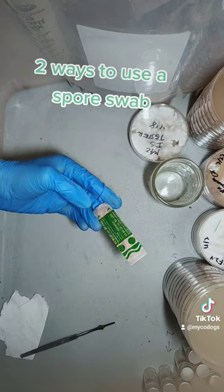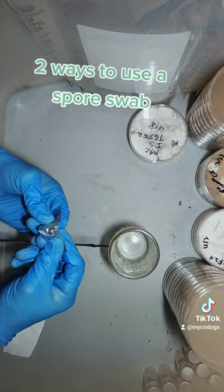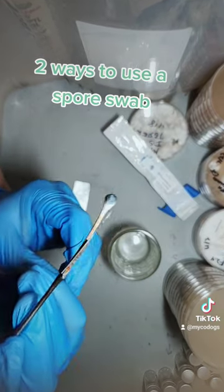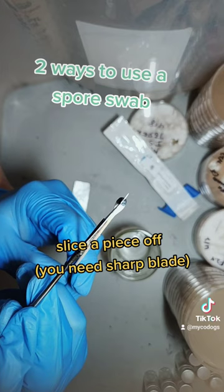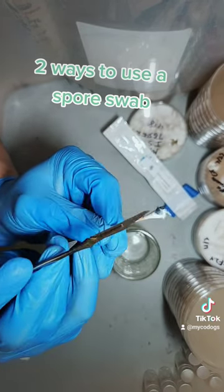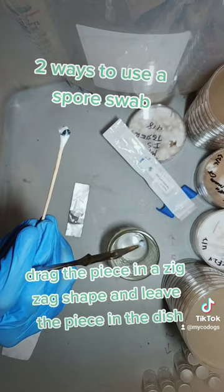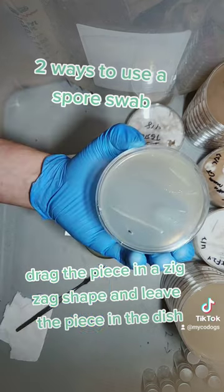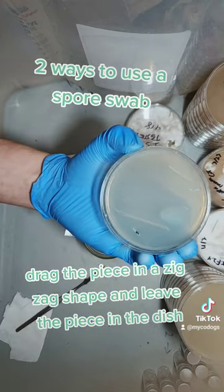For the second method, you need a sharp scalpel blade. Take your swab, and what you're gonna do is you want to try to slice it. This is why you need to have it sliced. Try to pick off that piece. Once you have it, you can put the swab back. Now we just take that piece and run it along the deck, make a zigzag, and then you want to leave it in the...